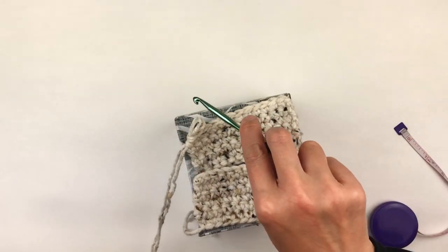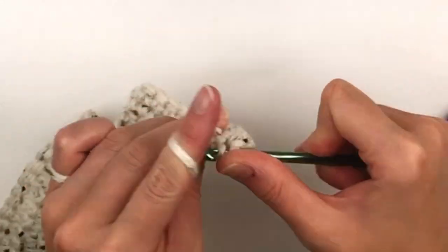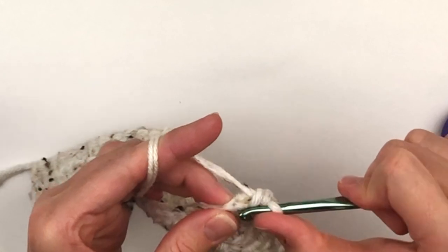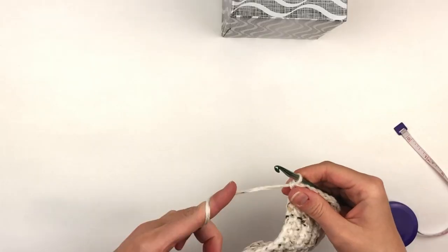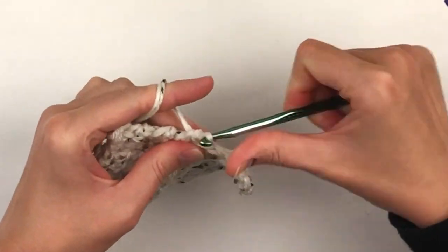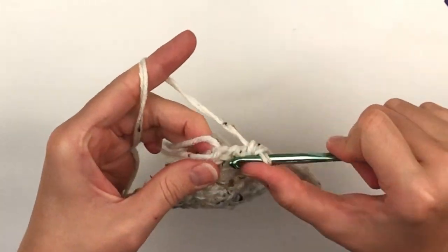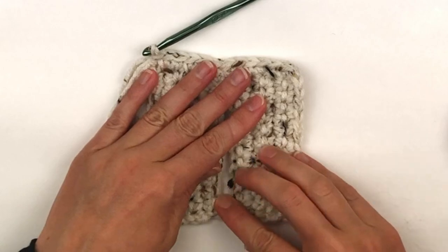It should be just barely smaller than the size of the top of your box. Now we're going to create an edging round. You will chain one and turn and place one single crochet in each row across — you should have six single crochets in your first panel. Now we're going to join the other panel and place one single crochet in each row across to the end, so when you are done you should have 12 single crochets.